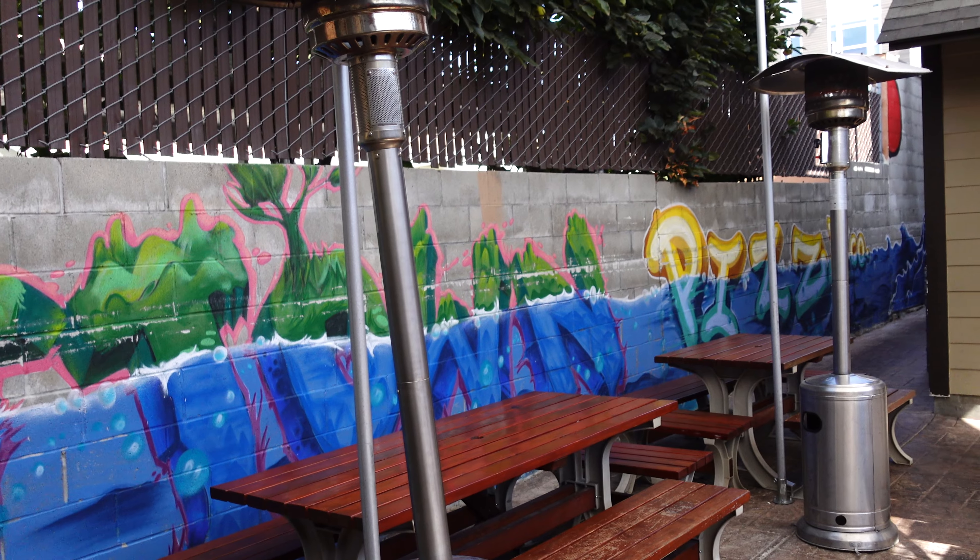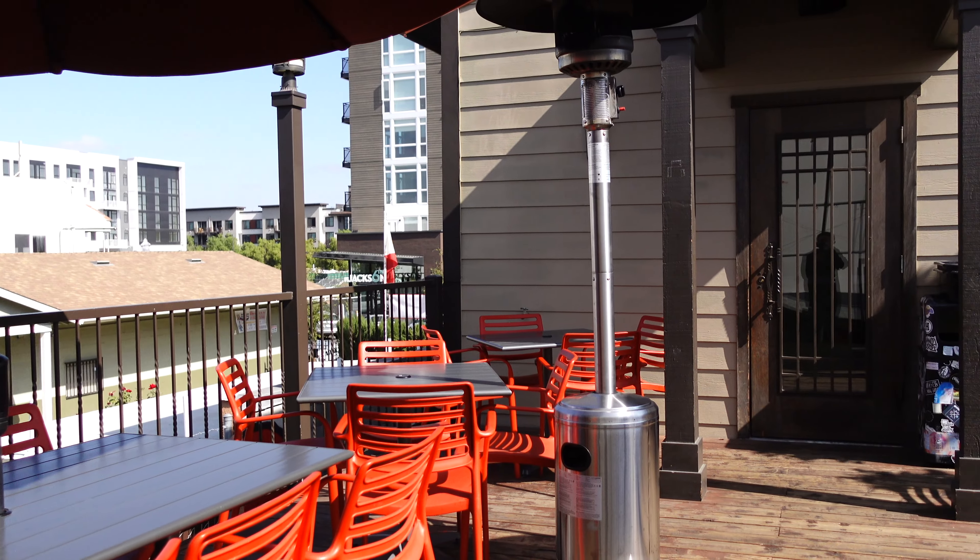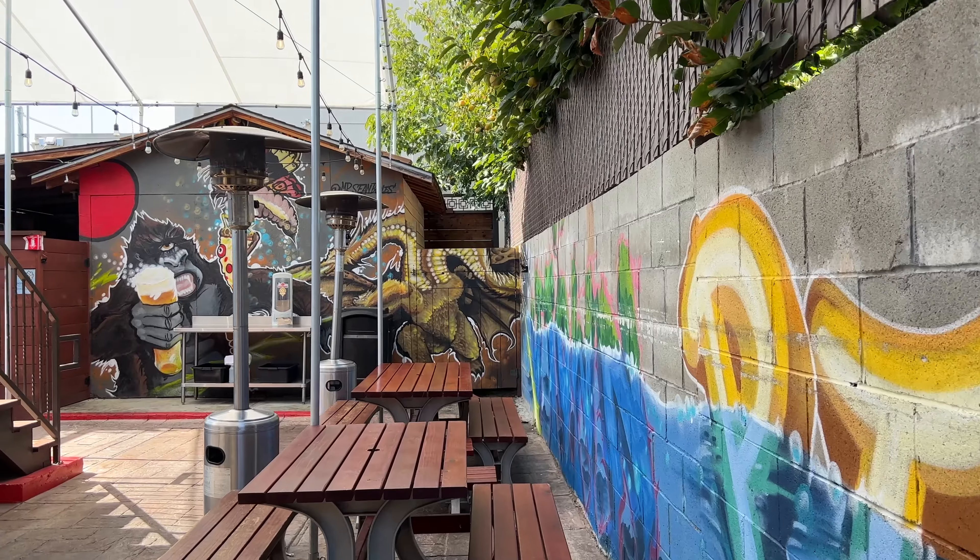I just arrived here at J-Town Pizza Company, and I already love the atmosphere of this place. They have a lot of different seating, and I love all the murals that they have here. I just ordered the food, and they came out pretty quickly, and we have a lot to try. We have some wings, some peppers, and we also have pizza.